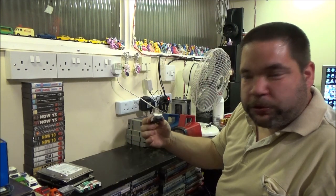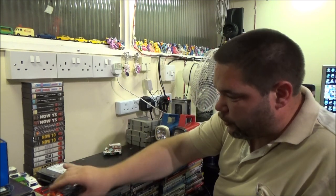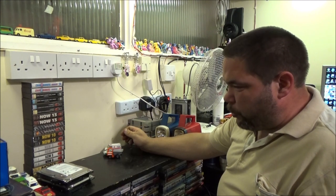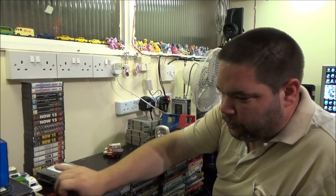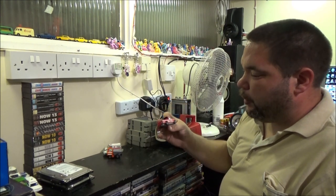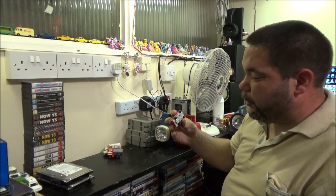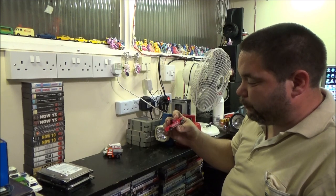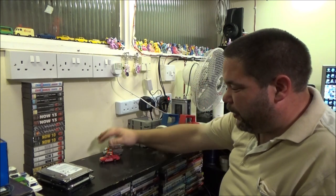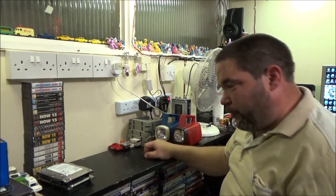A little matchbox Ford Transit, a few matchbox cars, and a Majorette - which I'm presuming pulls a trailer but it says camping car so it's just a camping car. They were £2 for the lot, so 50p each.